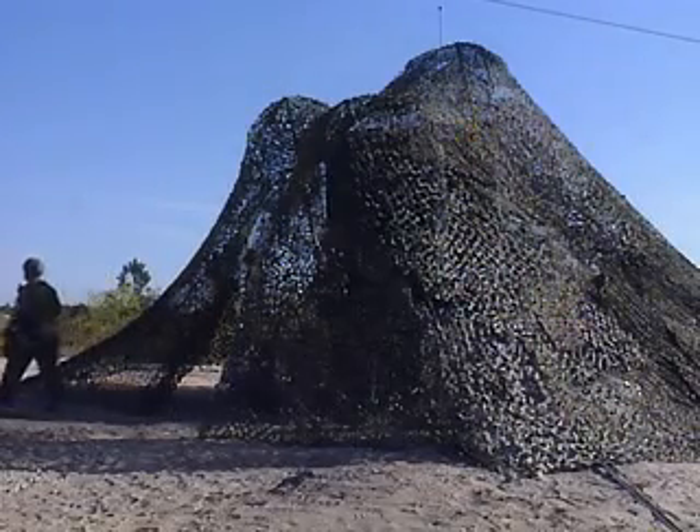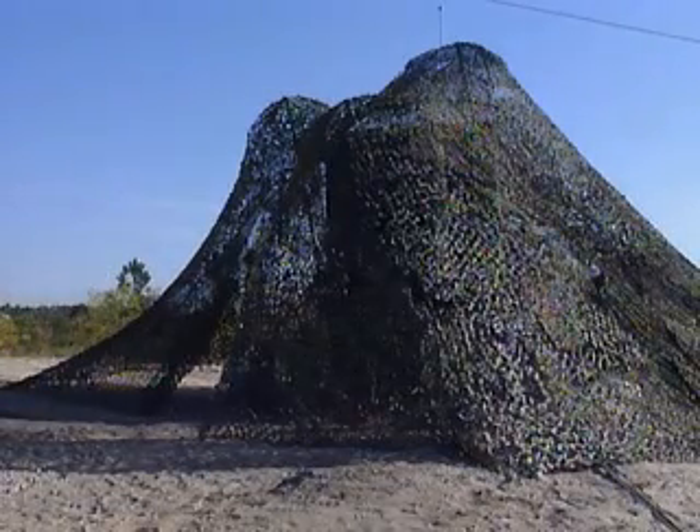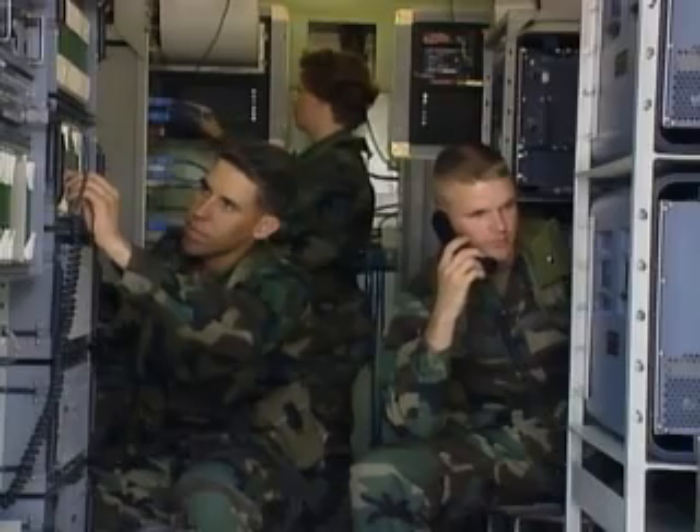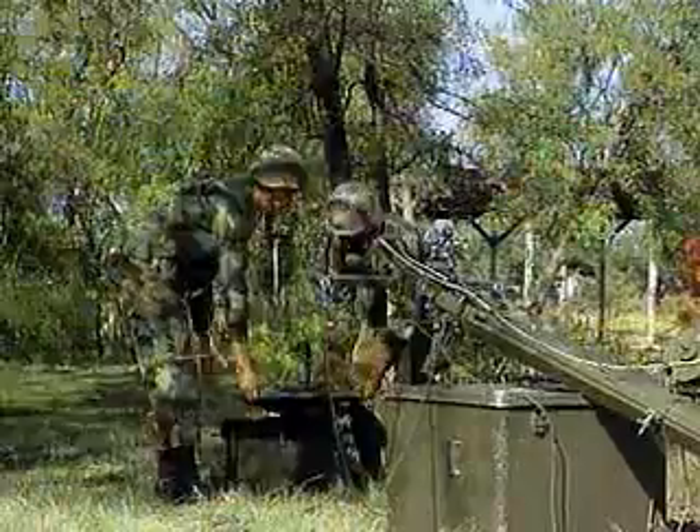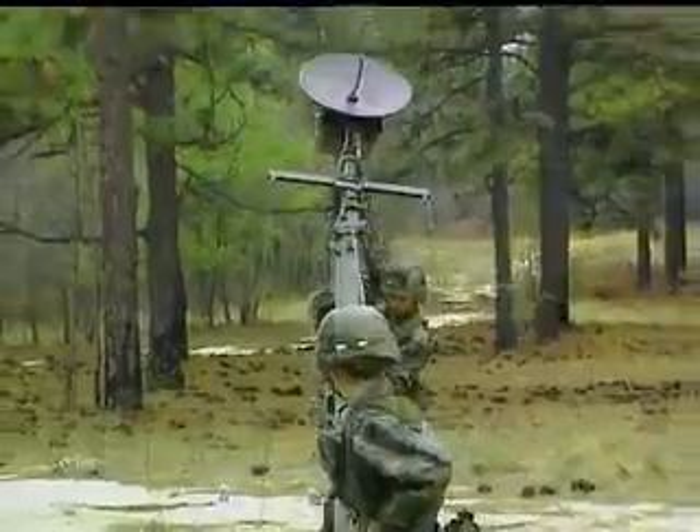Military Occupational Specialty: Microwave Systems Operator Maintainer. Every aspect of life in the 21st century depends on communications, and nowhere are clear, concise, and secure communications more crucial than in military operations around the world.